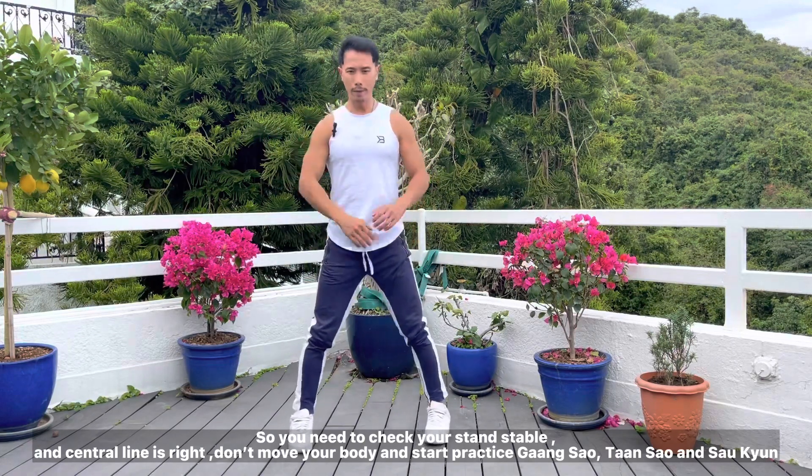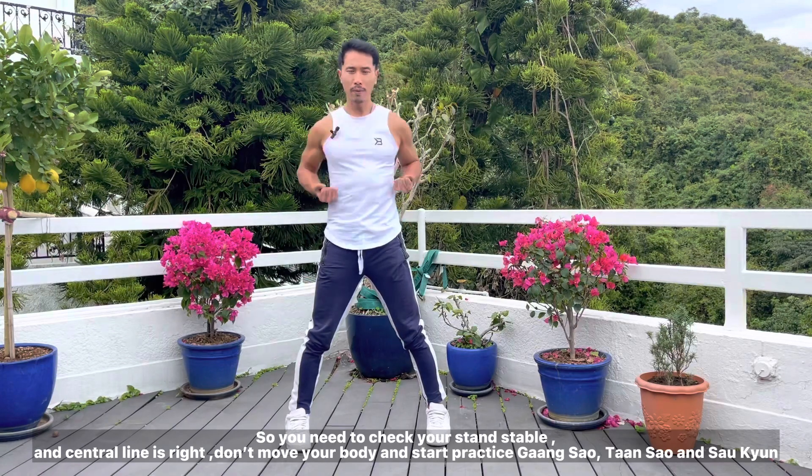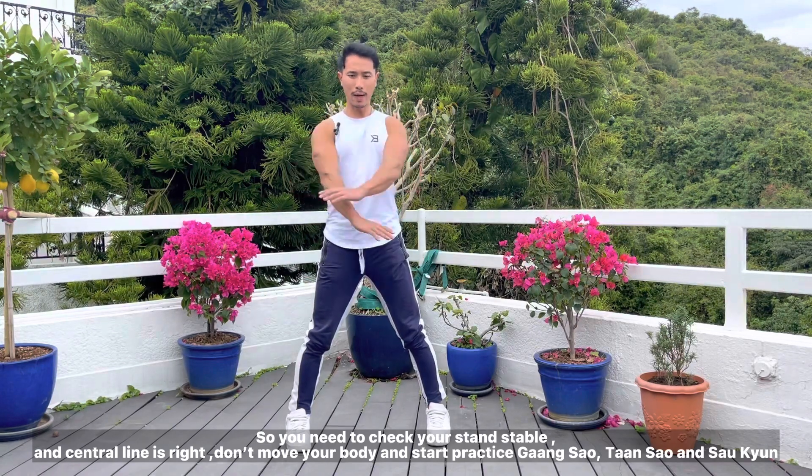You need to confirm your central line is right — stand heavy and stable, don't move your body. You can practice like that: tàn gian, tàn gian, tàn gian — keep repeating the sequence.